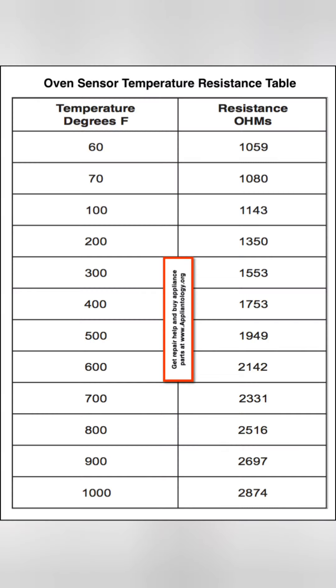We will perform resistance tests at 70, 100, and 300 degrees, looking for 1080, 1143, and 1553 ohms respectively. Those readings would indicate that the sensor is functioning normally.